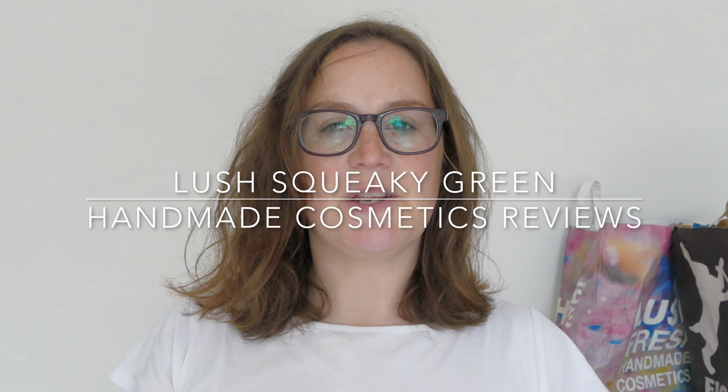Hello everyone, welcome back to another edition of Handmade Cosmetics Reviews. Great to see you all today and thank you so much for joining me. So I've got a Lush Kitchen exclusive today.